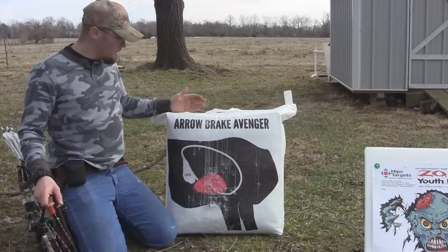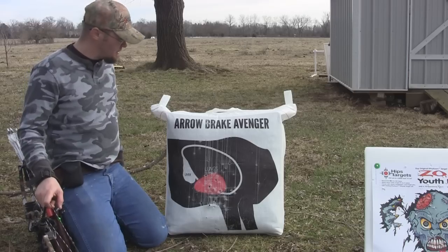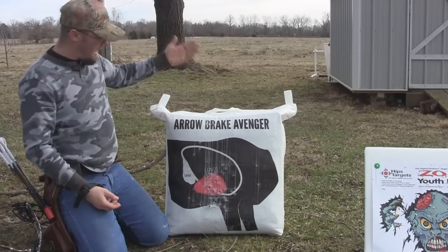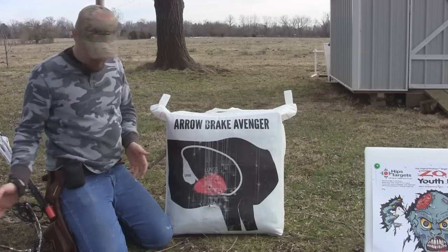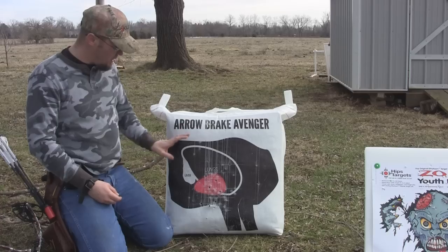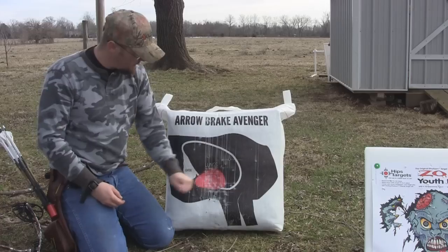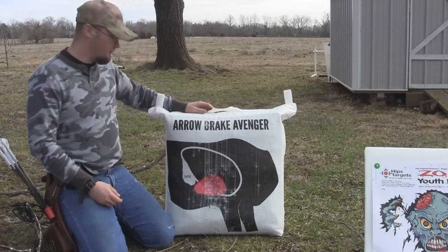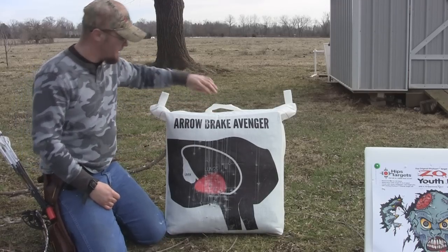The difference in the Avenger compared to the other target is there's nothing holding the Avenger on the back — it's got a frame inside of it that allows this target to stand up on its own. I've been shooting it all day with the Obsession and the Bear Motive 7, and it hasn't even budged. These arrows are hitting this thing and it's just not wanting to knock over. That frame works really well to hold this target up.